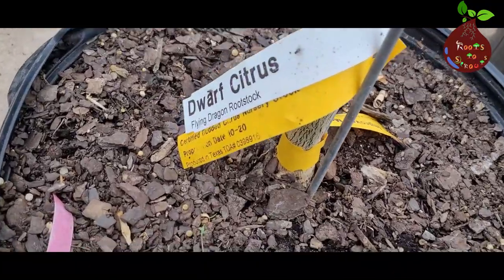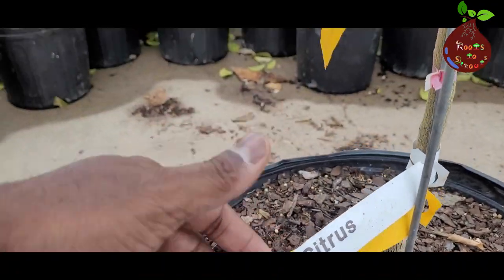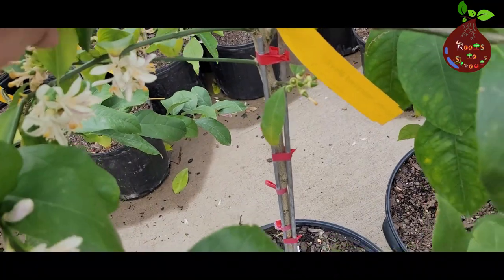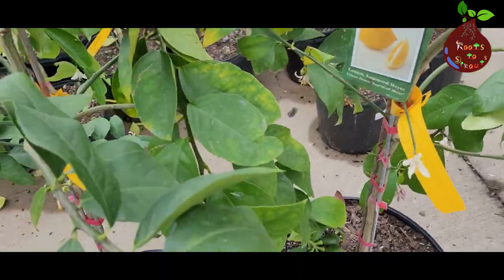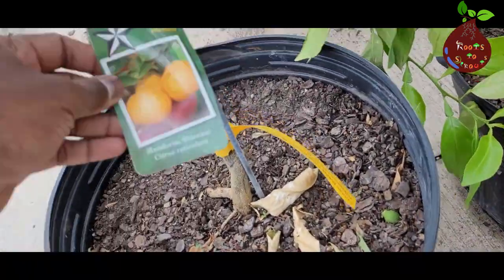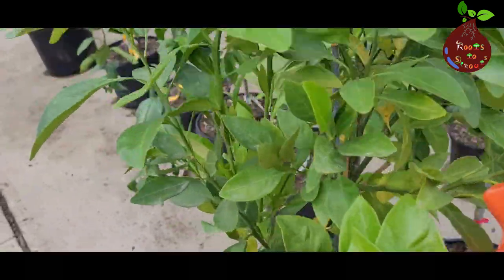Dwarf citrus trees are simply regular fruit trees that are grafted onto a smaller plant rootstock. Grafting is connecting two different parts of a plant. This particular improved Meyer lemon plant was grafted on a flying dragon rootstock. This rootstock grows a little slower and only reaches about 30 to 50 percent of its normal size, resulting in a dwarf version — that is the reason most improved Meyer lemons are grafted on flying dragon rootstock.